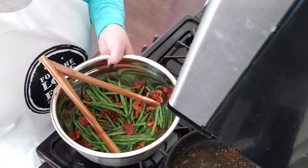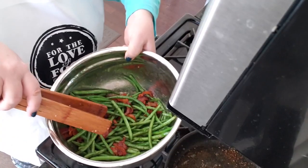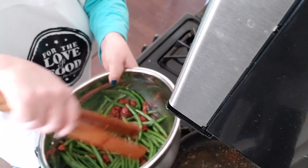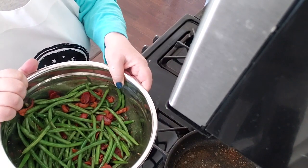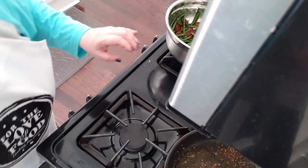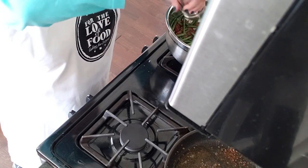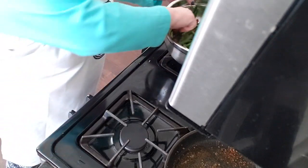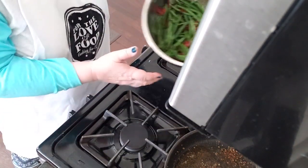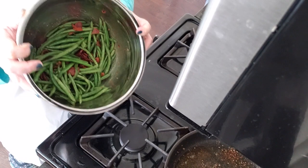When my dad used to make this, he'd use red wine vinegar which would be more traditional. If you don't like the darker color from the balsamic vinegar, you can certainly use red wine vinegar instead. I'm just going to toss that around. Then we're going to taste and decide if it needs a little bit of salt — I think it does, so I'll go ahead and add just a little bit, about a teaspoon and a half maybe. You can also add a little more garlic salt or other flavoring. I hope you've enjoyed watching For the Love of Food!